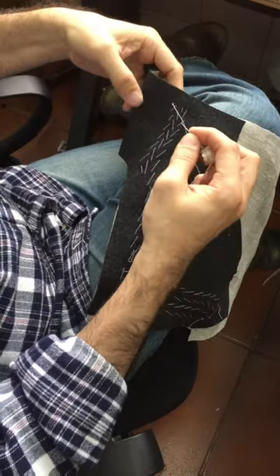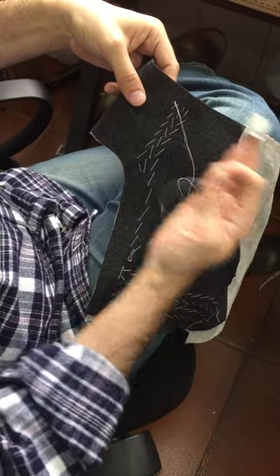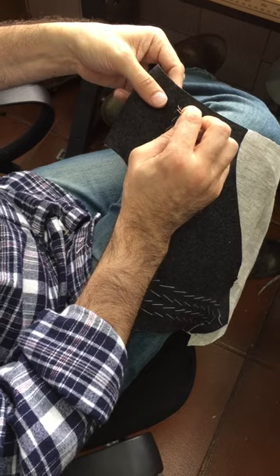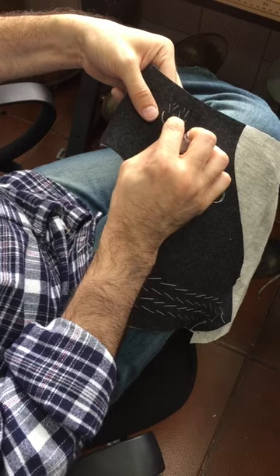With pad stitching, the thing is most people will execute pad stitching with the fabric flat out to the right and working toward the left. So they'll make their stitches like this. But the problem is that puts the fabric in flat.